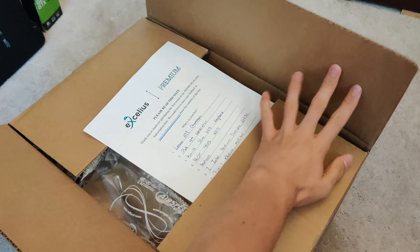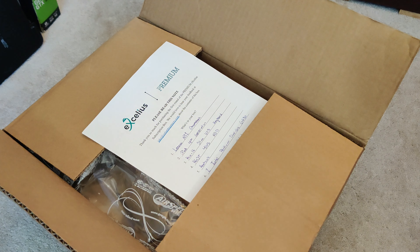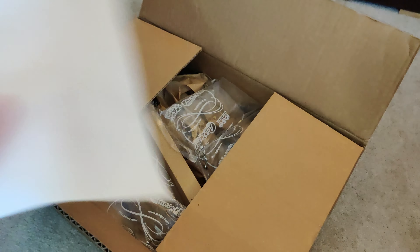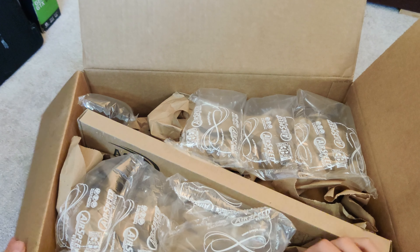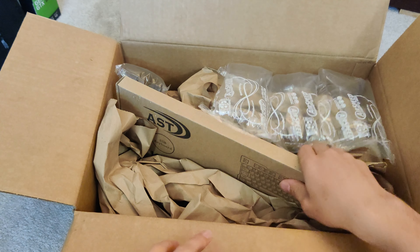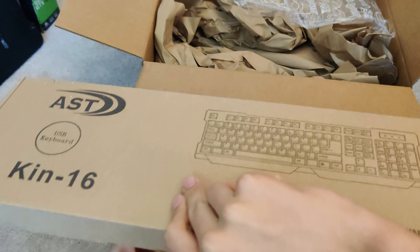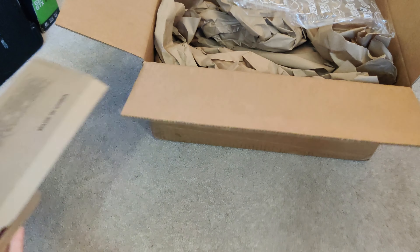This will be a part of the playlist, so you will see the playlist up here and down in the description below. We won't look at the sheet. Let's go ahead and get into it. Got some pretty good packing. First thing we have here is a brand new keyboard — always nice to have, especially if you're flipping computers like me.